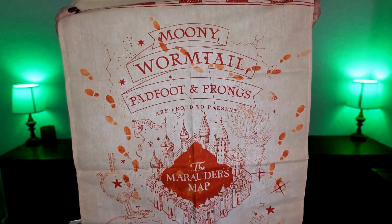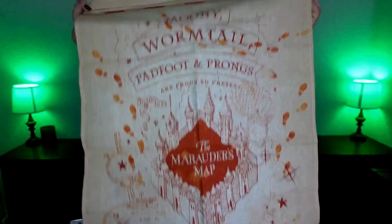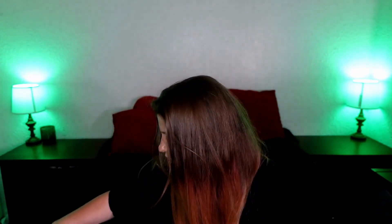The next item — I'm going to guess it's a pillowcase. Let's find out. It looks like a pillow, but no — I think this is supposed to be a flag of some sort. I'm not exactly sure what it's for. It's of the Marauder's Map. Hopefully there's a cheat sheet somewhere.